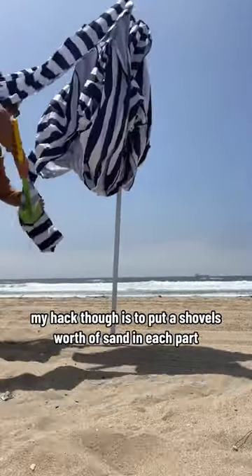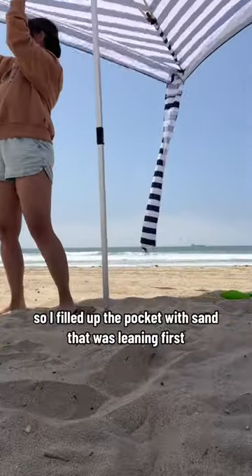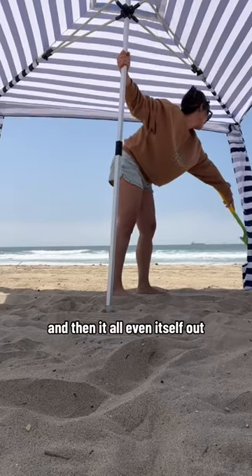My hack though is to put a shovel's worth of sand in each pocket before propping open the cabana arms. It was very windy this day, so I filled up the pocket with sand that was leaning first, and then it all evened itself out.